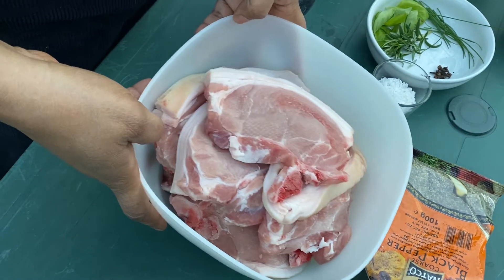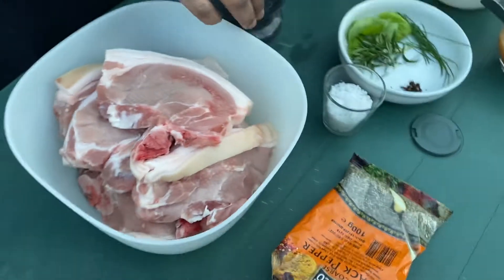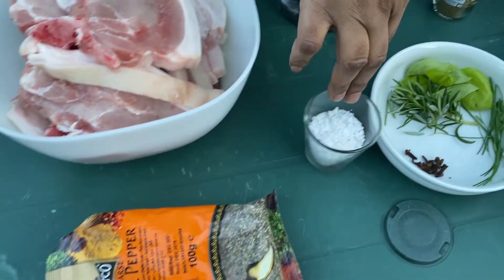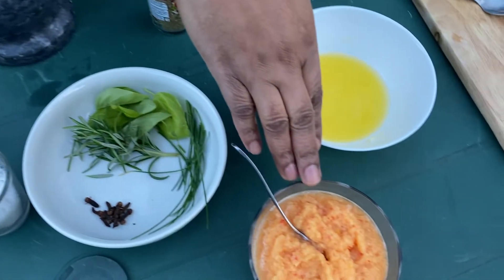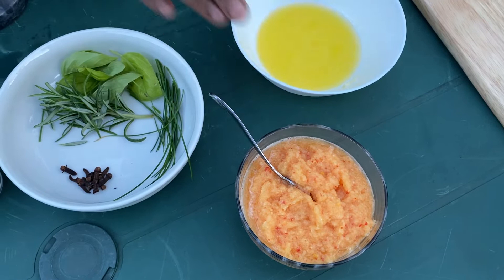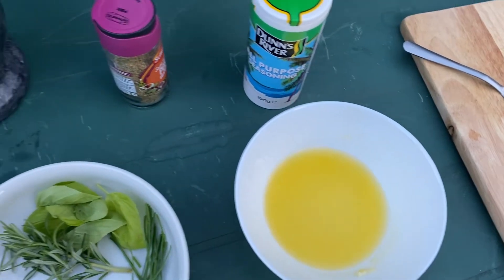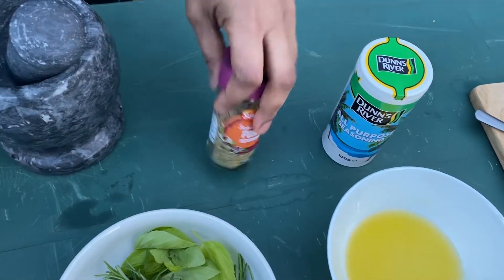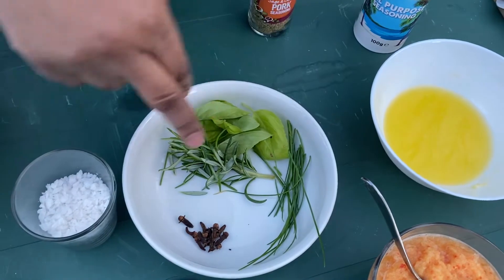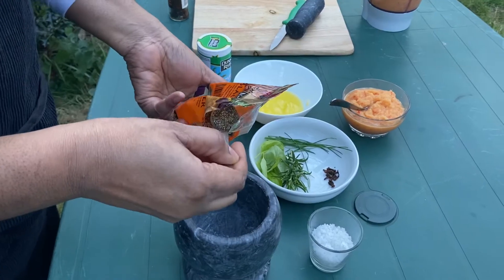So I've got pork chops, coarse black pepper, some sea salt, my spice blend which is a combination of onion, ginger, garlic and scotch bonnet, about two tablespoons of melted butter, all-purpose seasoning, pork seasoning, and then I've got some herbs — some chives, some rosemary, some basil and some cloves.